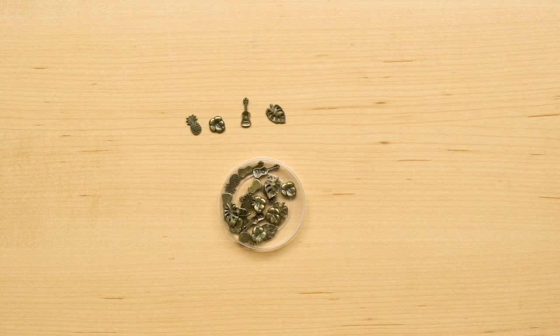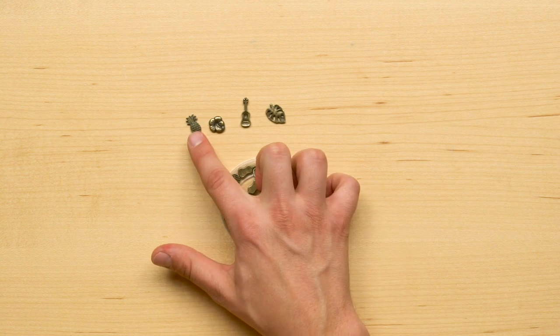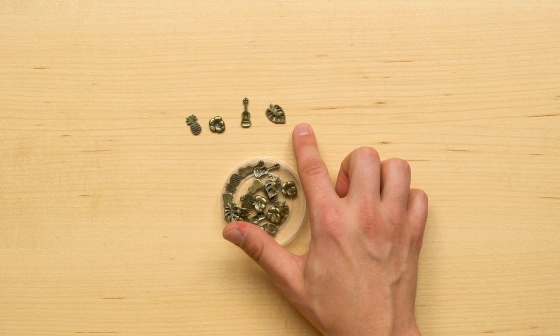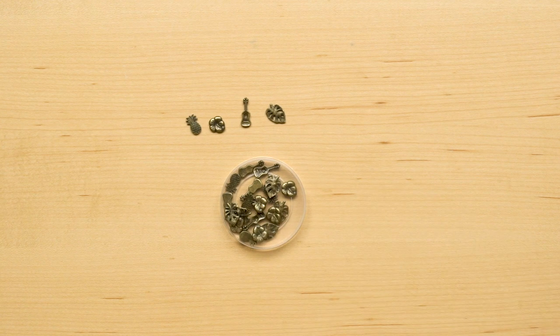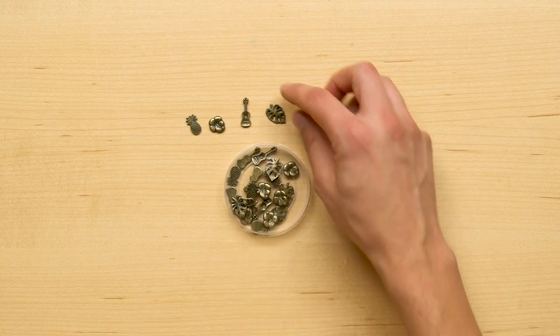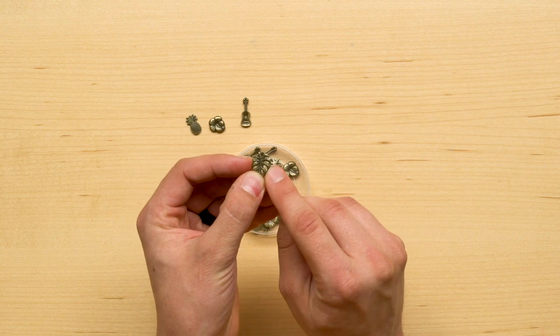There are 24 little embellishments with an antique bronze finish in four different designs: pineapples, hibiscus flowers, little ukuleles, and leaf shapes. These embellishments are metal and they are not adhesive backed, so they would need to be adhered using additional product. However, since there are holes, they would be perfect for shaker cards, or you could even loop twine or ribbon through the little holes in these leaf shapes.